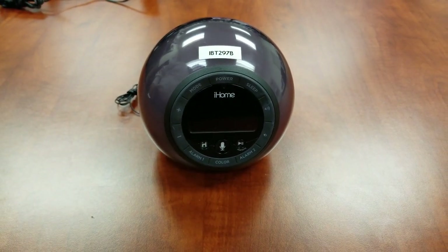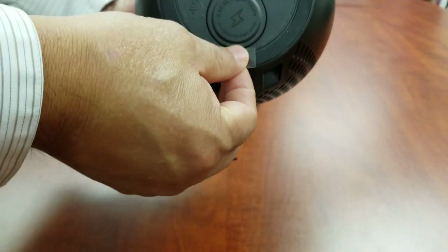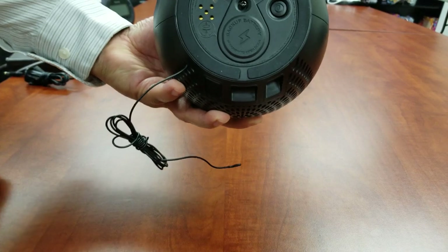Once unpacked, remove the pull tab. Connect the unit to a working outlet.